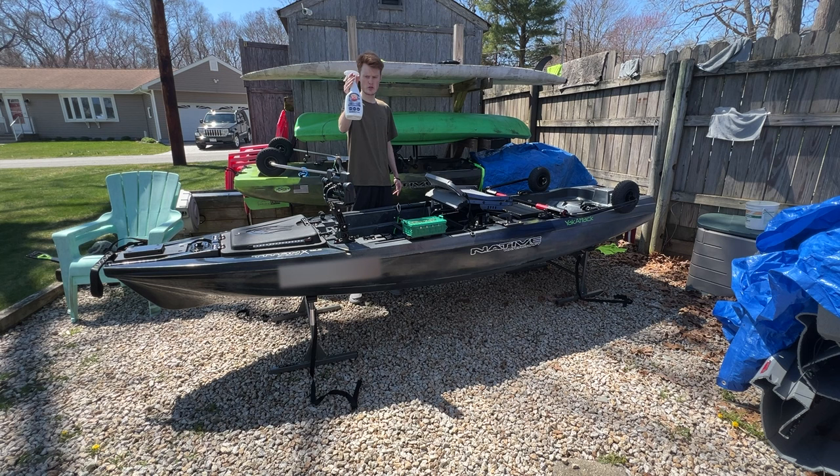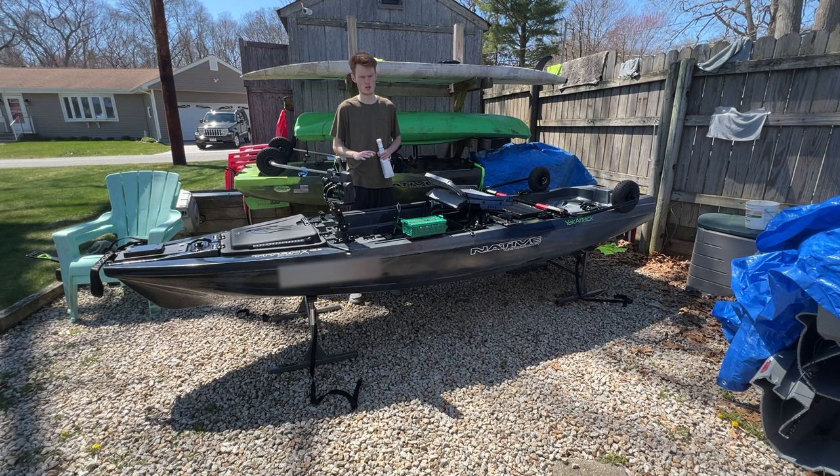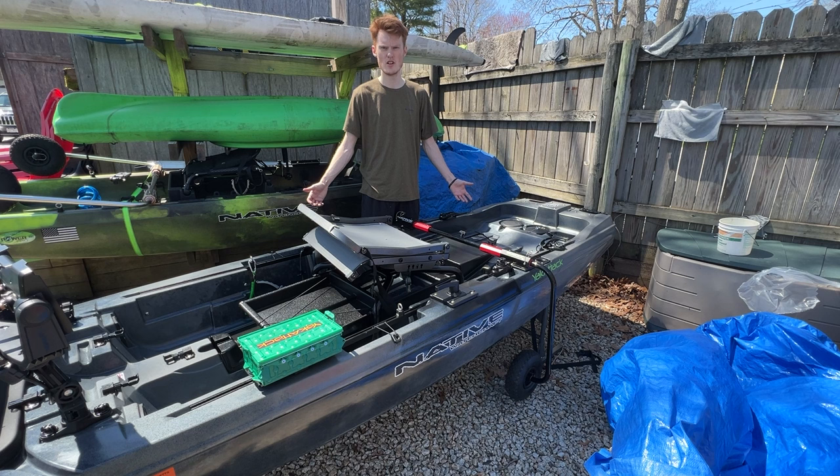One more thing to do — this is 303 Aerospace Marine Protectant. It's a UV protector that keeps vinyl, rubber, and plastic looking new longer, prevents fading and cracking, repels dust, dirt, and staining, and it's non-greasy. If you've made a big investment in a kayak like this, definitely think about getting something like this. I just spray it onto a microfiber towel and apply it out of direct sunlight — about once a month or every six weeks. It shields from UV rays and keeps it looking fresh longer. It's not overly expensive. That's going to do it for today's video — short and sweet. Leave any questions below, hope you enjoyed it, and this fishing season is just getting started. We'll see you out there on the water!